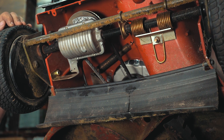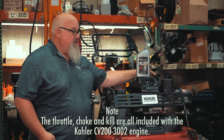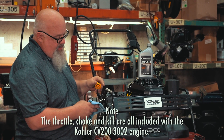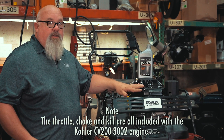Now we put this back down and install oil and gasoline. Now that we've got this back on the table, the next step is to go ahead and put some gasoline in it and fill the crankcase with oil. I found that this engine took right at about twenty ounces of oil to get it to the full mark on the dipstick. Next step is to get the mower down onto the ground — let's take it out back and see how it cuts.